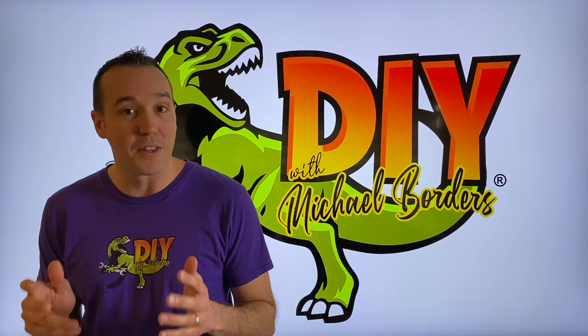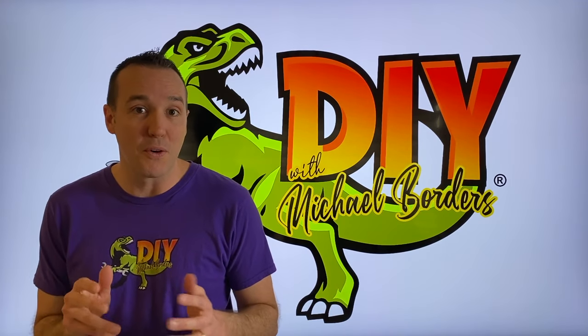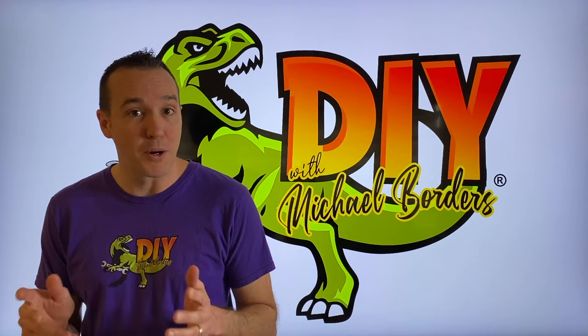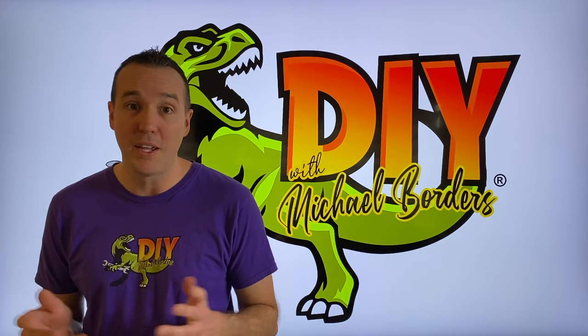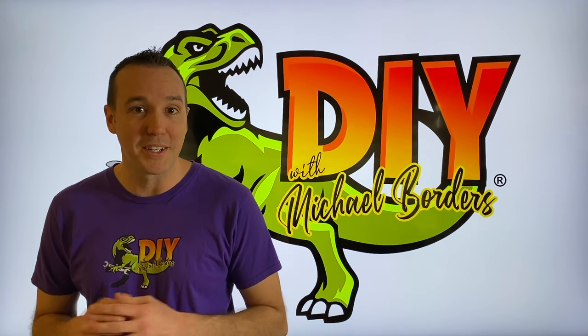DIYers, what's going on? Mike Borders with the Mike Borders Channel. Thank you for watching. We're talking boats again today. This is part three of the full bellows replacement project. Part two is scrolling above — definitely check that out if you haven't seen it, then come right back here. We'll pick up right where we left off and continue the project. Let's get started.